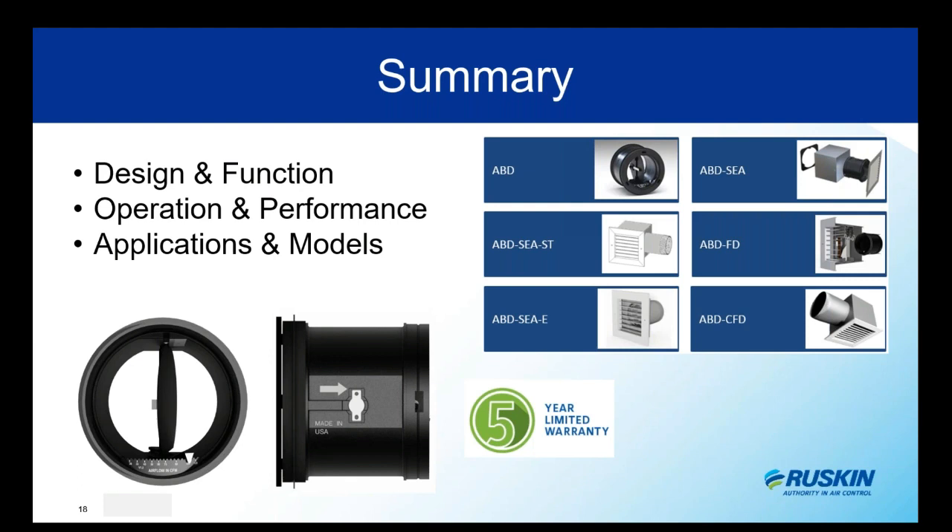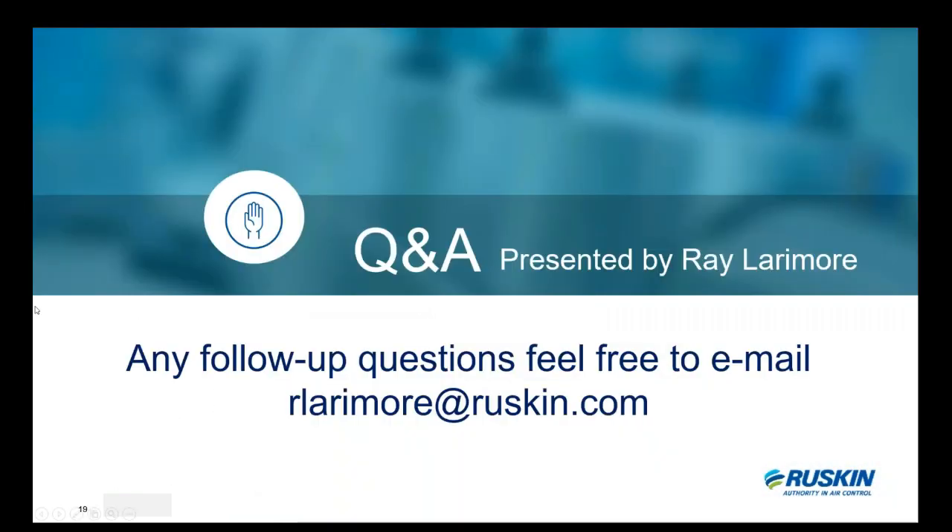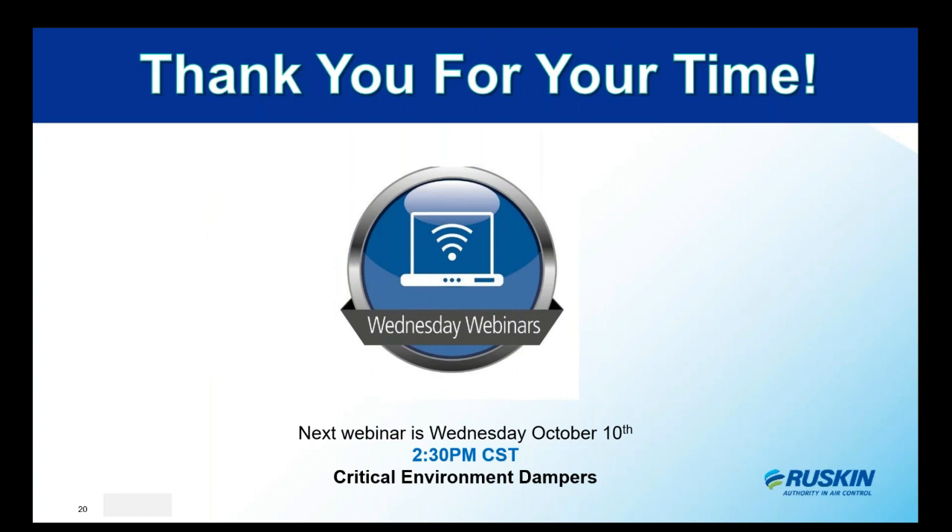This brings us to the close of our presentation. We've talked about function, design, operation, various applications, and the different design options. We hope you'll consider these and follow up with us with any questions. Here's my email — feel free to reach out. This presentation will be up on our YouTube channel for later reference. Share it with anyone who might be interested, and we'd encourage you to join us for our next presentation on critical environment dampers, on October 10th at 2:30. Hope you guys have a great day.